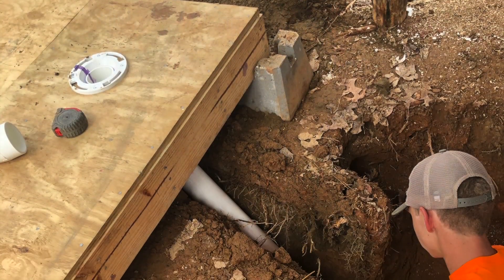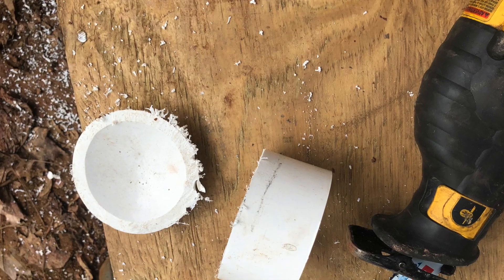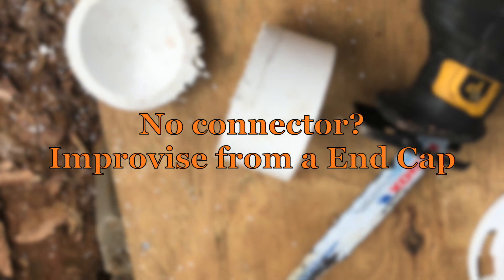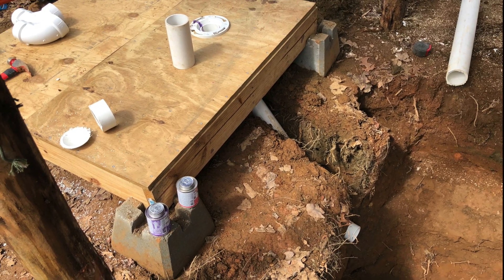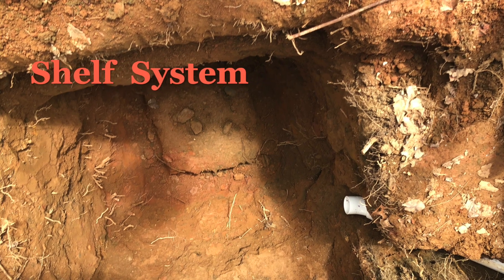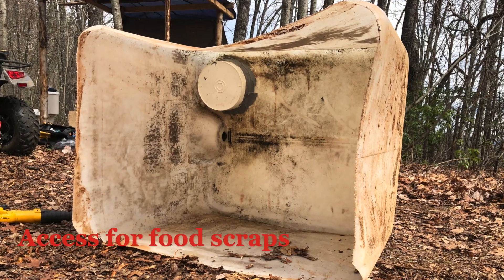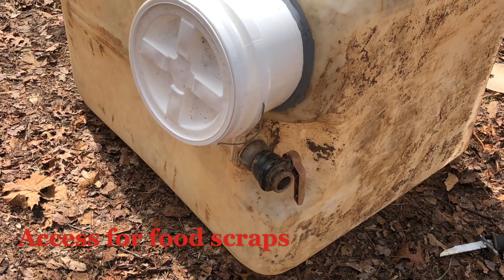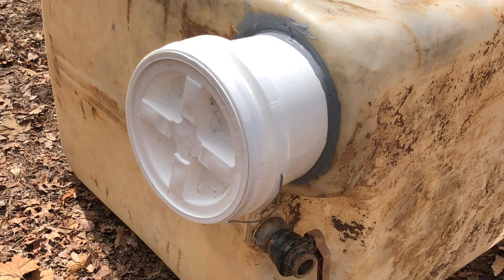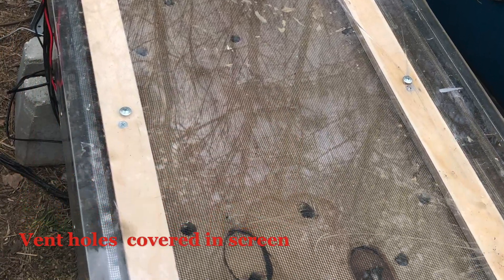Welcome to our small family off-grid build. Today we're going to be doing our off-grid vermicomposting toilet system, where we're basically taking an IBC tank and putting it in the ground with some worms to dispose of the waste. We've also installed a small solar array to give us power on the site since it is truly off-grid.